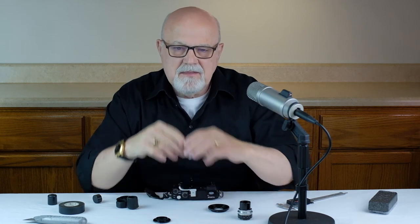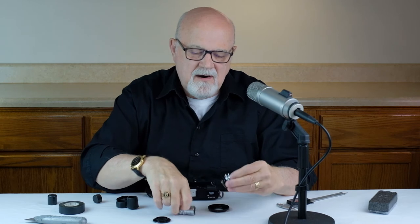As far as cost and availability go, D mount lenses cost about $100 US dollars, and I looked on eBay and currently there are about 100 of them for sale. C mount lenses cost about $200 US dollars — this one actually cost me closer to $300 — and on eBay today I found about 500 type C lenses available.